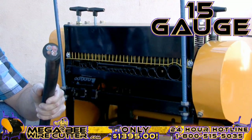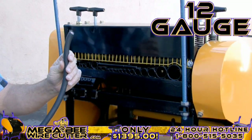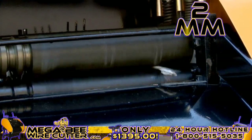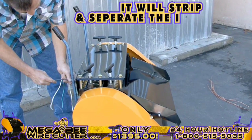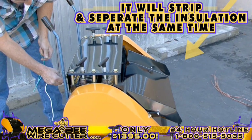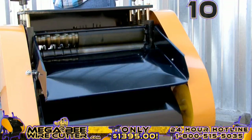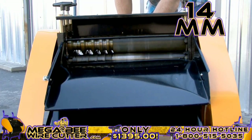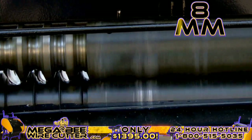It's a 15-gauge multi-core cable, 12-gauge industrial conduit, 2-millimeter single-core wire. It's as simple as feeding the machine the cable — it will strip and separate the insulation at the same time. 10-millimeter industrial-grade Romex. 14-millimeter multi-core Romex. This is 8-millimeter industrial multi-core wire. It's just that simple, folks.